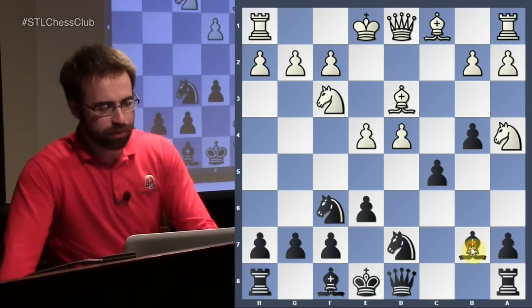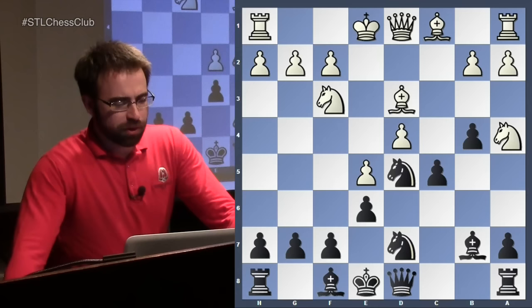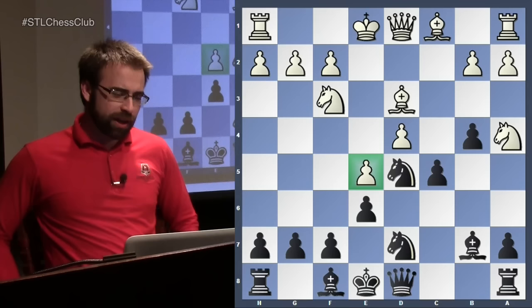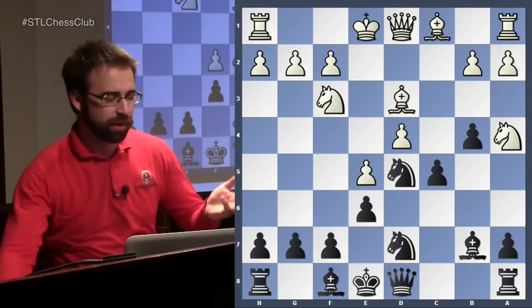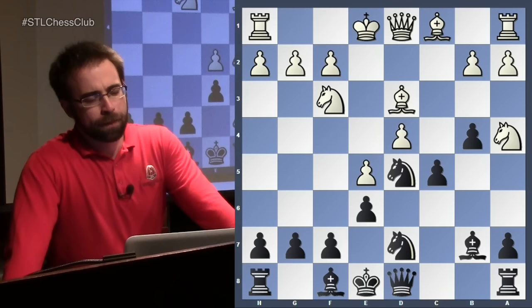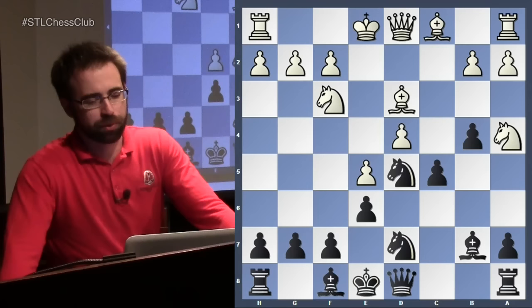After c5, white plays the typical e5 and the knight goes to d5. This pawn on e5 can be a real strength early on — neither of black's knights can go to f6 because of that pawn. As black, you're hoping in the endgame it turns out to be a weakness — you start taking in the center and white's center crumbles. There are two plans for white here. The most principled continuation is to castle, which we'll look at. The other idea is to take twice on c5.